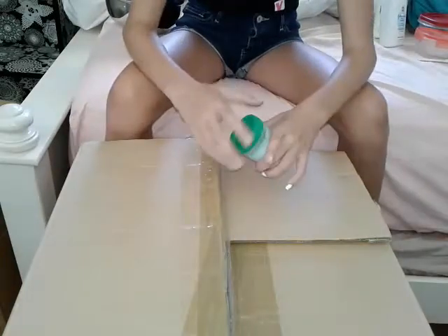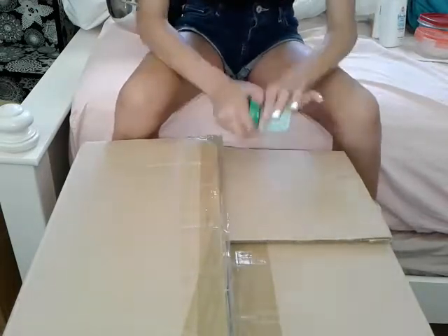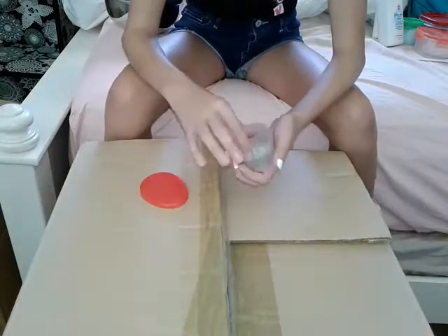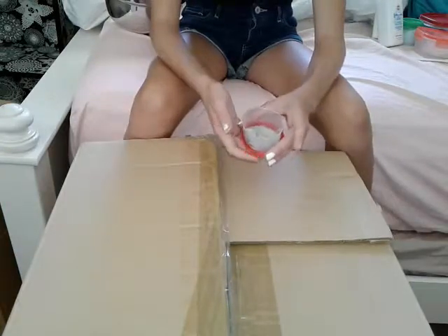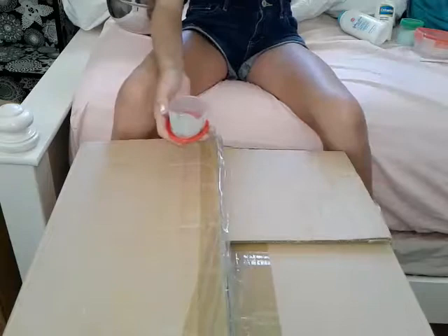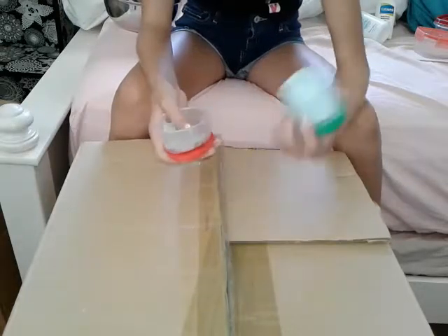I have this fluffy slime which is a little sticky but it's still really good-ish I guess. Then we have this really ugly color. Oh, I forgot to name these out. The clear one will be called Icebreaker. The failed jiggly slime will be called Blue Cotton Candy, and then my fluffy slime will be called Ocean Breeze.